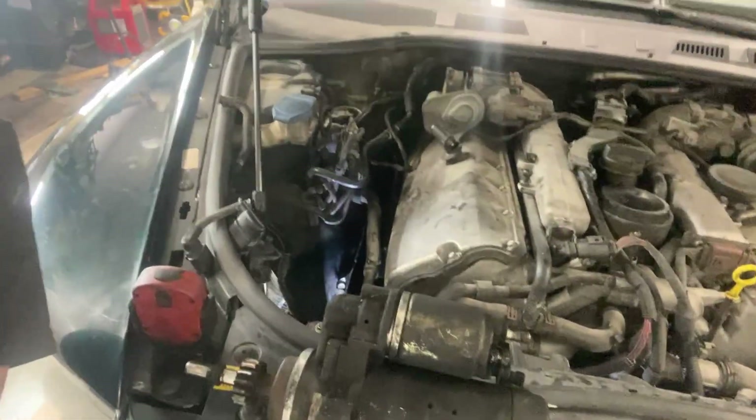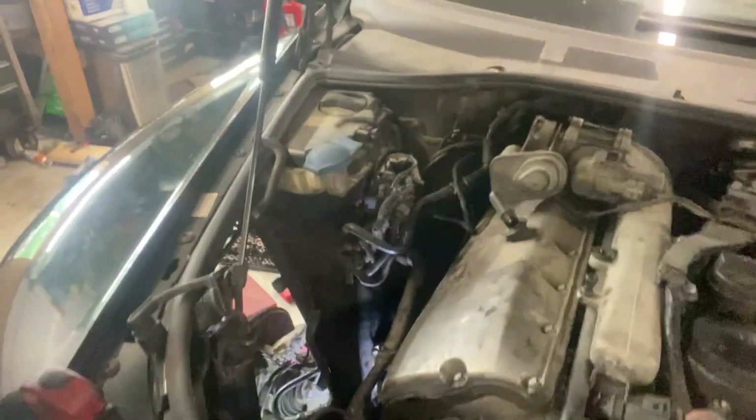Hey everyone, Josh here. So today we're doing a starter rebuild video on the V10 TDI. The last video was getting this thing out of here with the engine in frame, so now we're going to rebuild it so it's good to go.